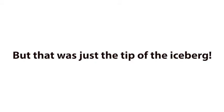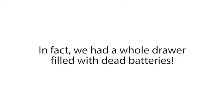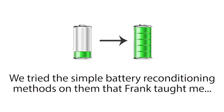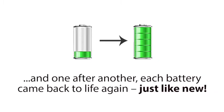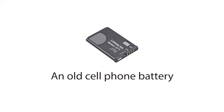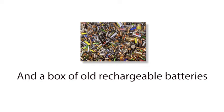But that was just the tip of the iceberg, because our minds started racing. We had many other types of dead batteries lying around our home — in fact, we had a whole drawer filled with dead batteries. So when we got home, we started collecting every dead battery we could find. We tried the simple battery reconditioning methods on them that Frank taught me, and one after another, each battery came back to life again, just like new. A dead drill battery, a dead laptop battery, an old cell phone battery, an old boat battery, long life batteries, and a box of old rechargeable batteries.